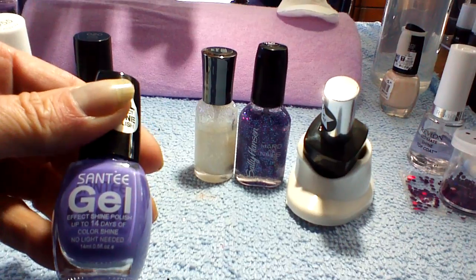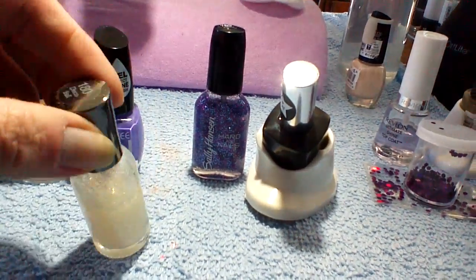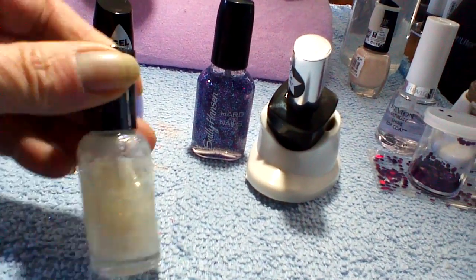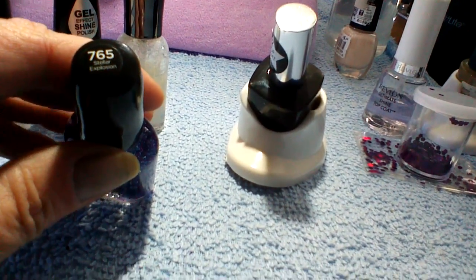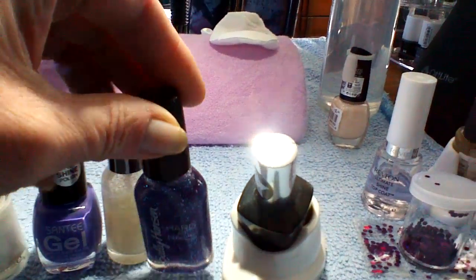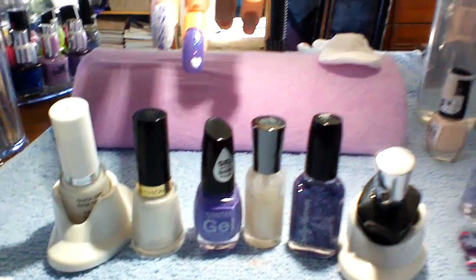it doesn't really have a name but it's beautiful. She did the other four nails, and on the purple she used 180 Disco Ball from Sally Hansen Extreme Wear, and on the white she used the 765 Stellar Explosion.